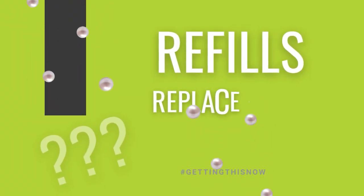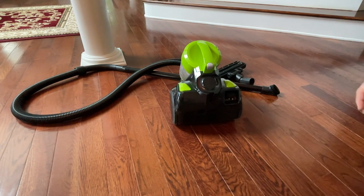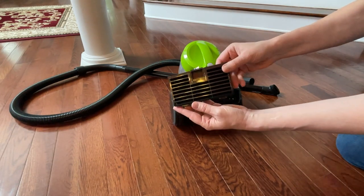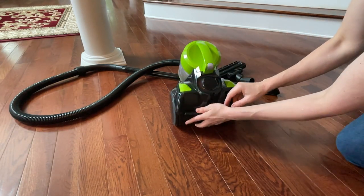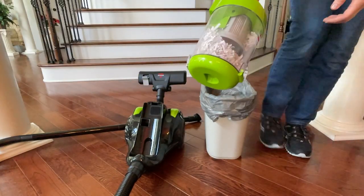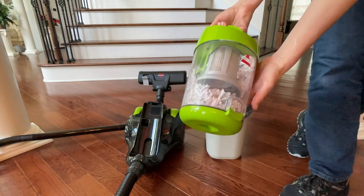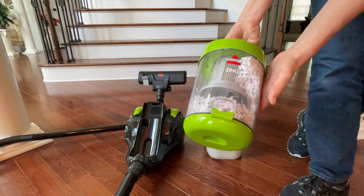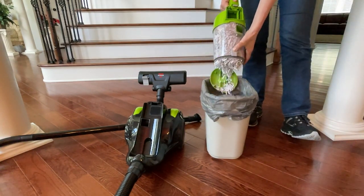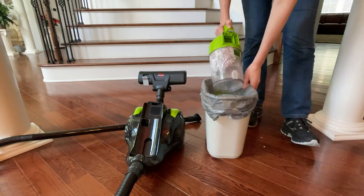What about refills and replacements? There are no bags to buy or replace. There is an exhaust at the back with a sponge filter — when that gets dirty, it can be washed in the sink, which is super easy. When you're ready to empty the vacuum — we clogged this one with hair, dog hair, and paper — you empty it in the trash. In a perfect world, deep inside the trash; I'm doing it above so you can see it coming out. Look at all that dust — and now it's stuck.